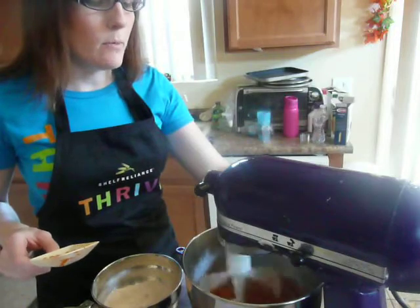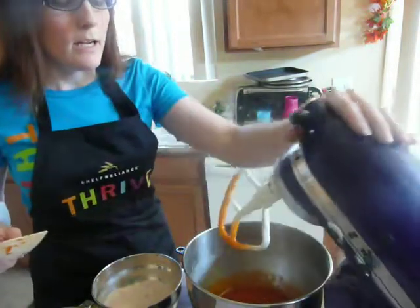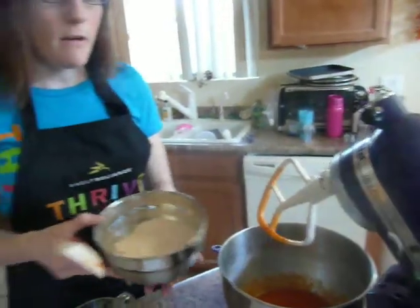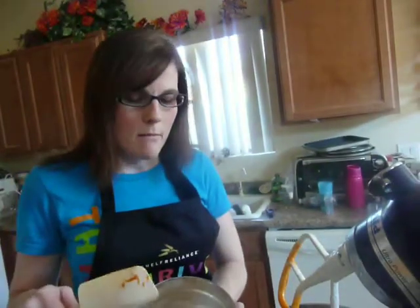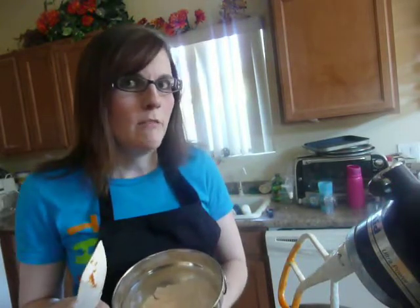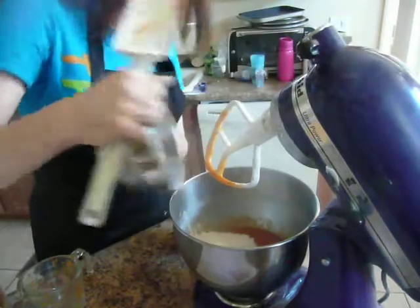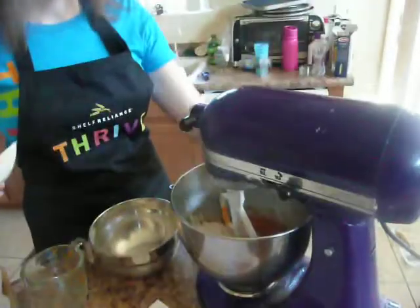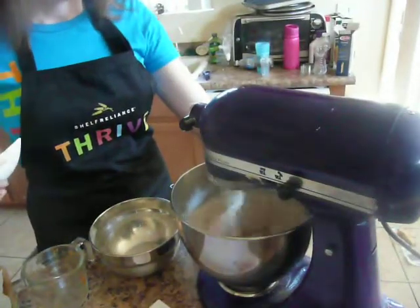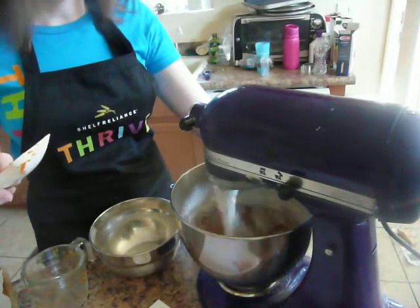We're going to break up that pumpkin a little bit, then add the flour mixture — I've already got that mixed up as well. It's just three-quarters of a cup of fresh ground hard white wheat, one teaspoon of baking soda, one teaspoon of cinnamon, and one teaspoon of pumpkin pie spice. I like to put a lot more spice than the recipe calls for because it just makes them so delicious. Put the dry ingredients in and blend till they're incorporated — it doesn't take very long at all.